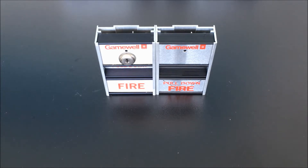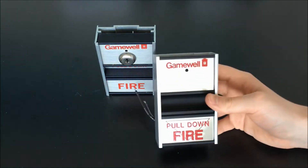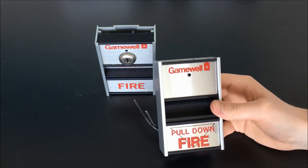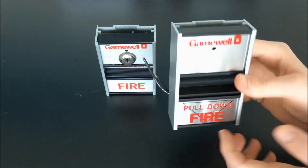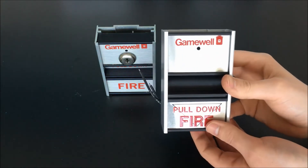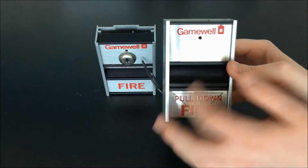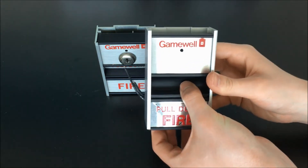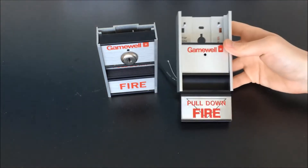One of the interesting things about this family of pull stations is that to begin to even think about looking at the inside of them or opening them up, we actually have to go ahead and pull them first. Activating these stations is remarkably simple. There's really only two parts to the whole thing in terms of moldings — you have the back housing, and then this whole front handle assembly is all one piece. To activate the station, we're just going to grip the handle in the cutout here and pull it straight down out of the housing. You can see it pops down and latches in place.